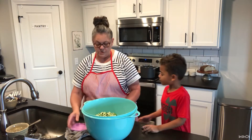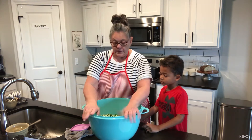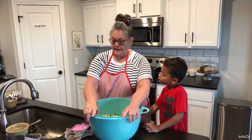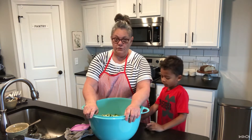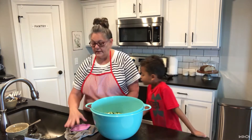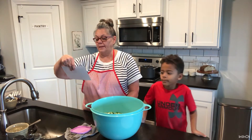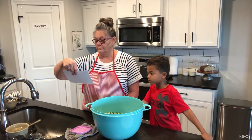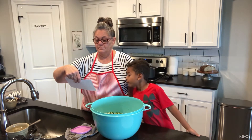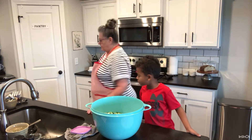Now we've got to put salt on top of all this. They will tell you to use a stainless steel or glass bowl — I do not have one large enough, so I use this Tupperware bowl. It is food-grade plastic. We're going to put our salt on — it takes a quarter cup of salt.